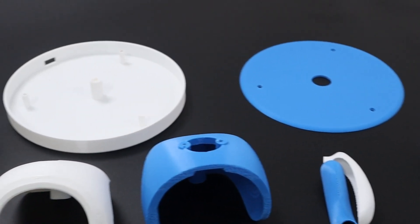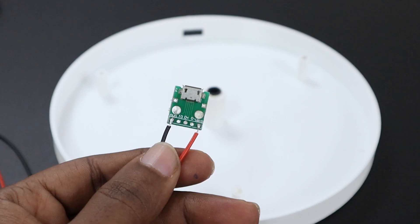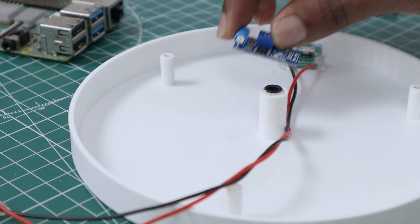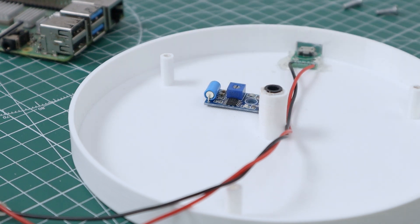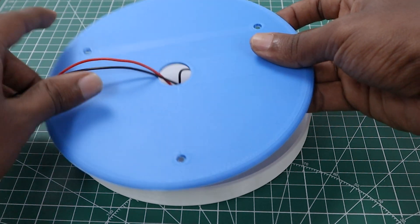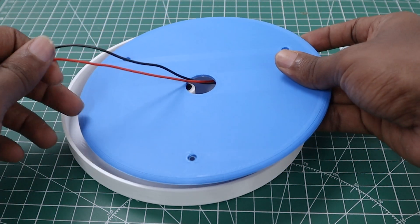Now that we have all the 3D printed parts, we can proceed to assembly. Initially, we installed the micro USB module on the base section to power the robot, and placed the SW420 vibration sensor in close proximity to the USB module to detect the robot's vibrations. The base features three wires: VCC, ground, and an output wire from the vibration sensor.